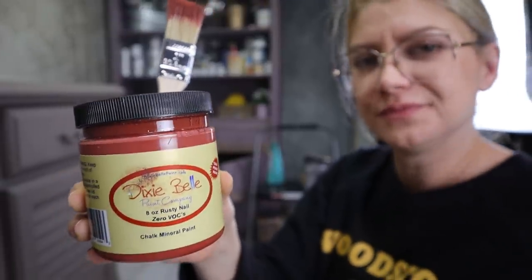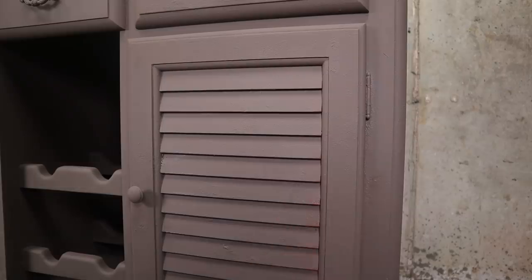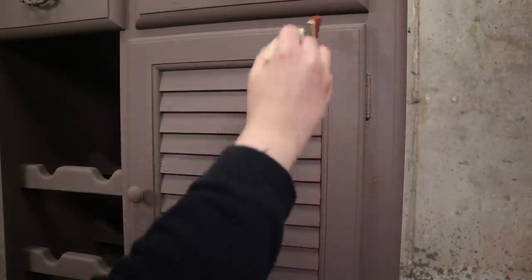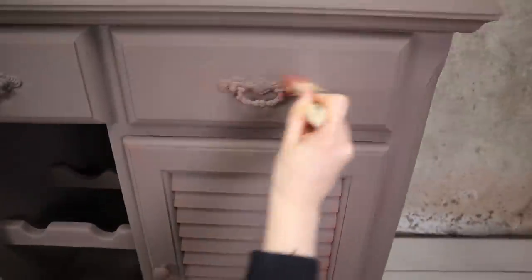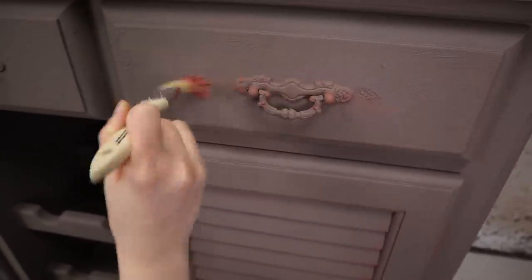Now we're going to get all artsy and have some fun — that is the best part. I'm starting with rusty nail. I'm going to lightly dry brush some of this here and there, going into corners and hardware and just the little details I want layered.